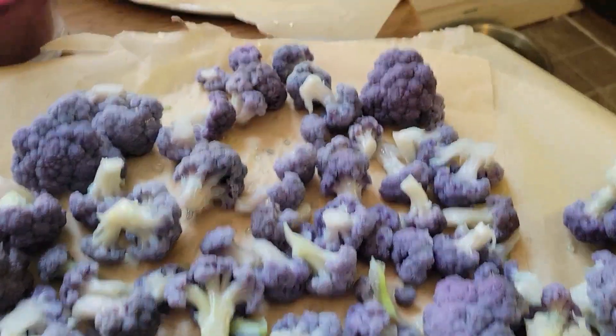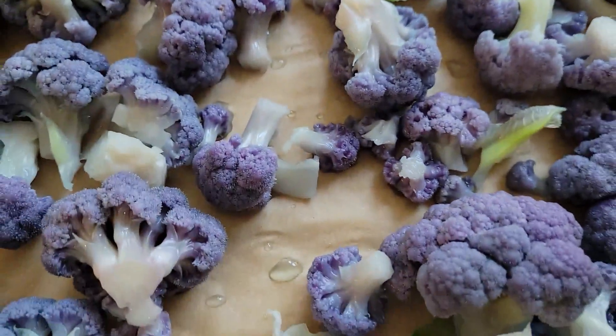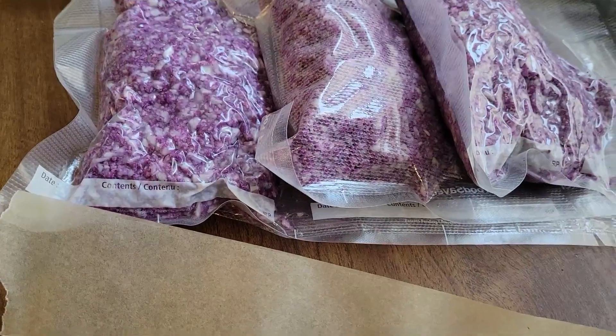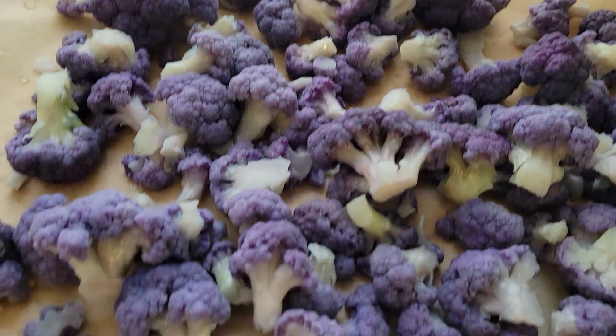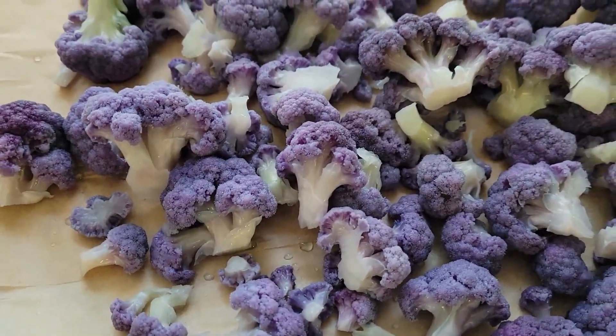I ended up getting two pans of the cauliflower blanched — it almost turns a blue color now. I ended up doing three bags, a pound each, of cauliflower rice, so it was a total of nine pounds when I brought them in. That's pretty good for three cauliflowers. The heaviest one was 3.995 pounds — so almost a four-pound head.